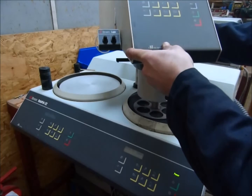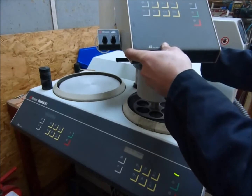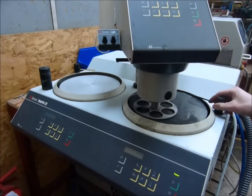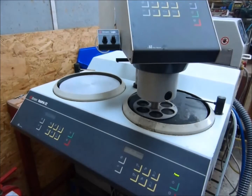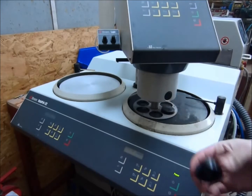Blow the head down and lock it into place. Water there. Placing your samples in the holder.